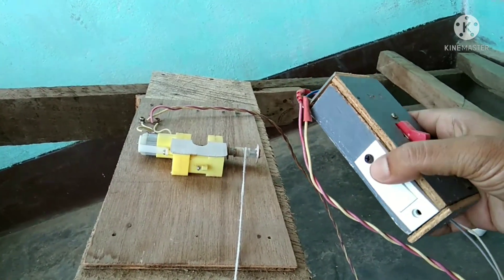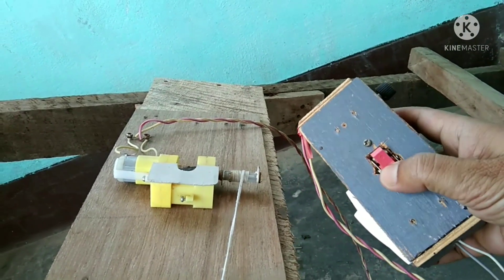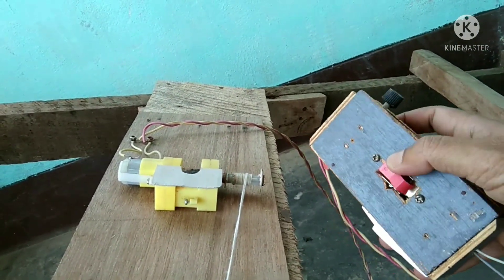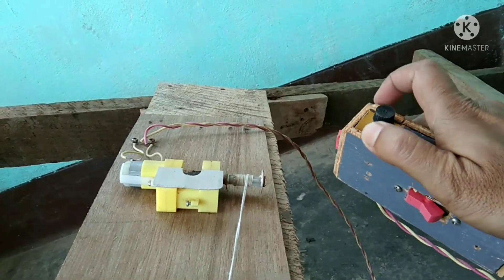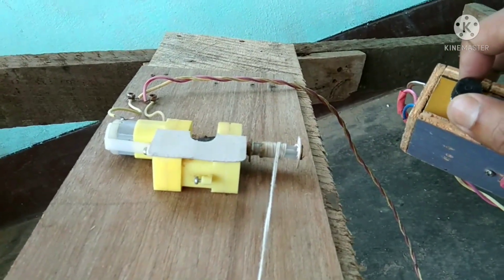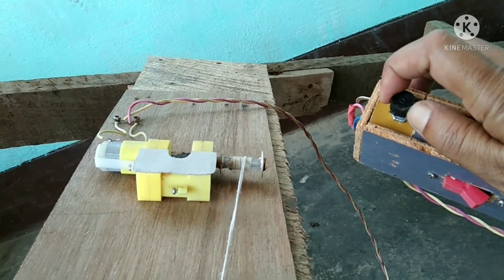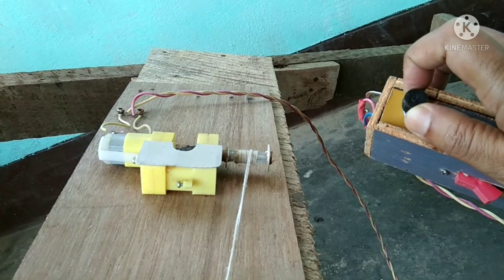This switch is for on and off, and this switch is for reverse and forward rotation. This knob is for controlling the speed of my tracking motor. I adjust the speed of the tracking motor by looking through the eyepiece.